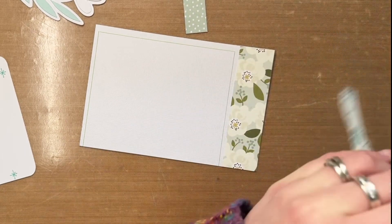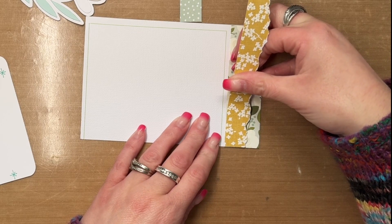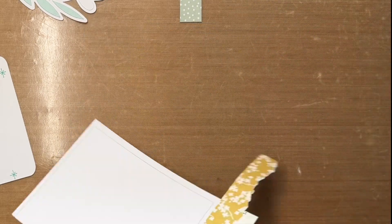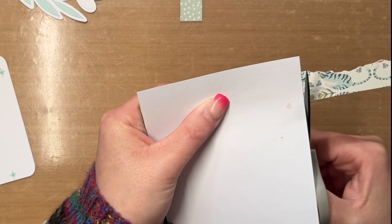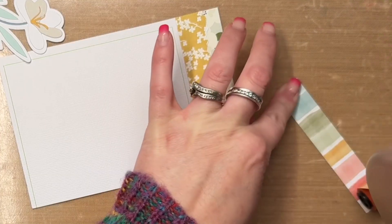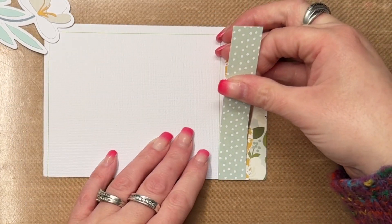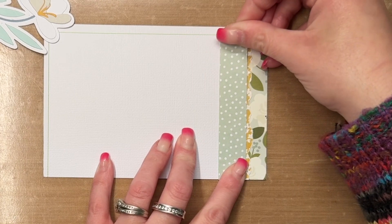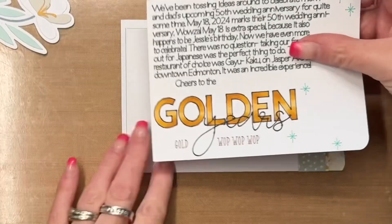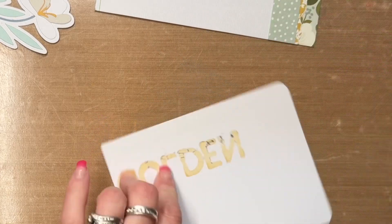It has two pockets that are both six by four inches, so I'm creating my very own journal card, which is what I'm working on right now. I have bits and pieces of paper from Simple Stories — the yellow floral one comes from Simple Stories Wildflower — and the last bit of pattern paper is from Cocoa Vanilla Studio, some scrap paper I had left over.